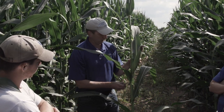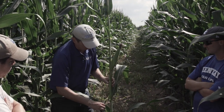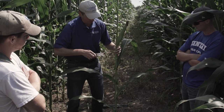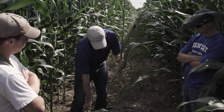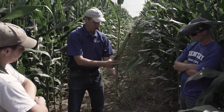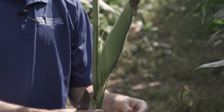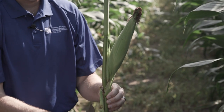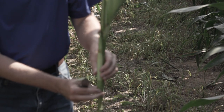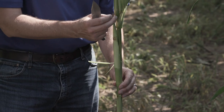Most of us are used to seeing this single ear up here, but if we start to pull some of these leaves back, we might find that we have more ears on this plant than what we normally see or expect. All these leaves go in an alternate fashion, and this first ear is at a node right here. This second ear comes down to this particular node, and usually this ear is small enough it's probably not going to pollinate or do much — you do see a few silks, but it probably isn't going to add to it.